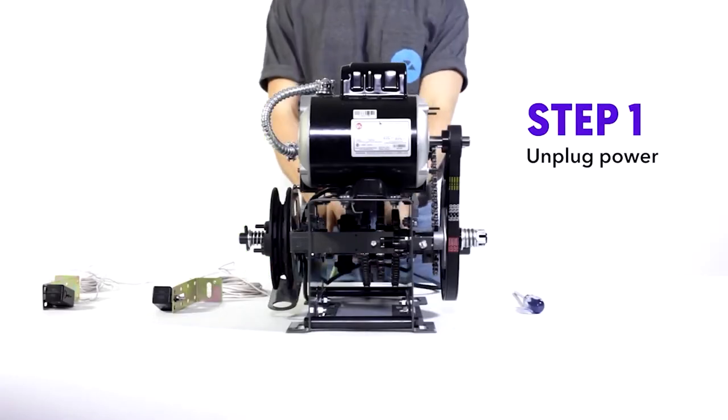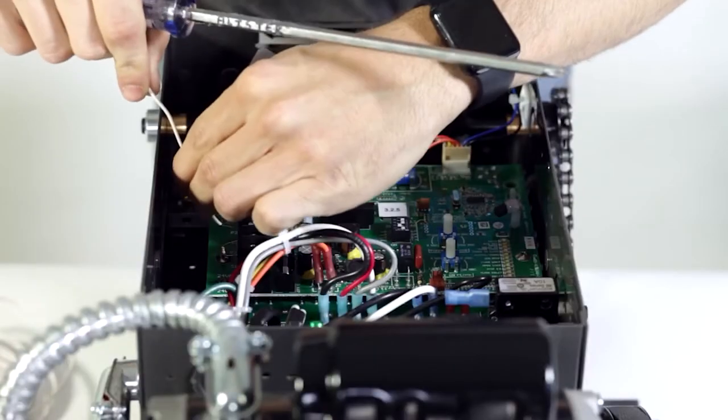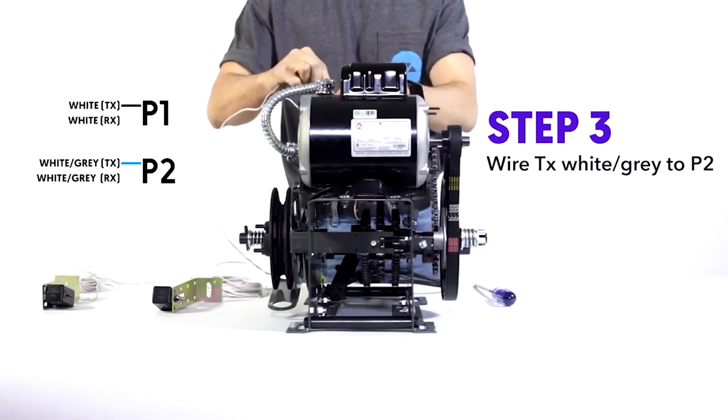Step one, unplug your power. Step two, wire your transmitter white to P1. Step three, transmitter white and gray to P2.